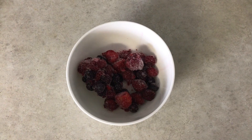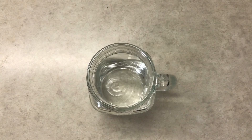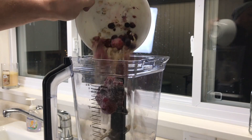Here's what you'll need: frozen berries, rolled oats, a frozen banana, water, honey, and some chia seeds. Put all those ingredients in a blender, topping off with the water, chia seeds, and honey.